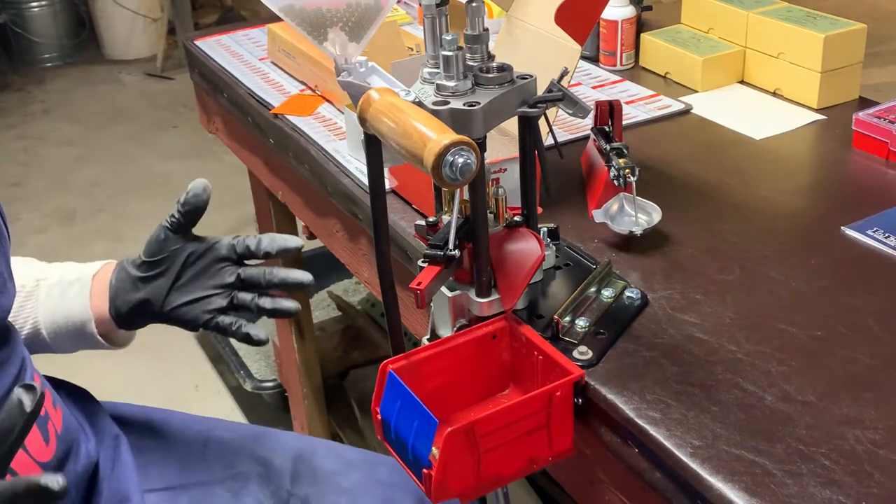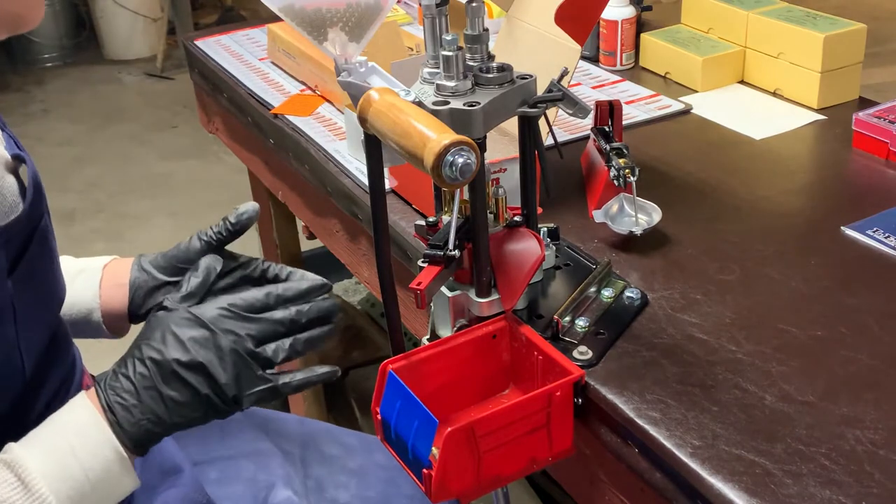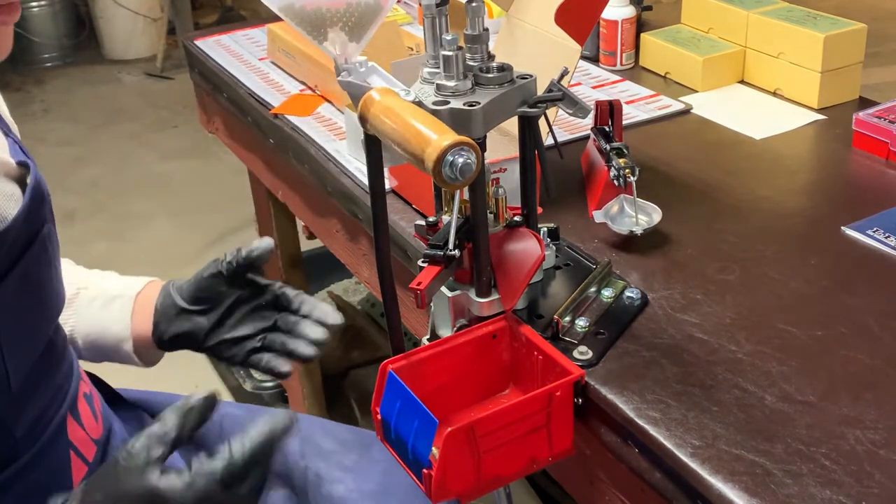Okay guys, so like I promised, here's a follow-up to the Lee Auto Breach Lock Pro. And so far, I really like it.